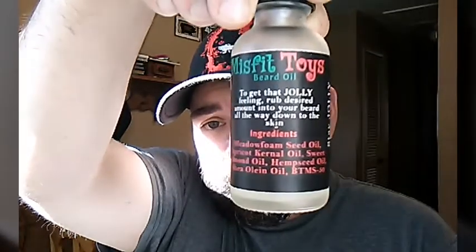The ingredients for the oil are as follows — spoiler alert. We have meadow foam seed oil, apricot kernel oil, sweet almond oil, hemp seed oil, shea oleine oil, and BTMS 50. A quick note on BTMS: you should probably Google it if you want deep information on it, but it is an emulsifying conditioner, it's naturally derived, and it's going to add thickness and softness like you wouldn't believe. So if that's throwing you off seeing it on the ingredient list, that right there is what's making this special.